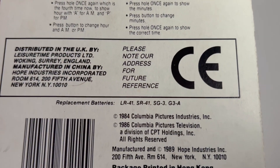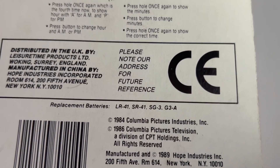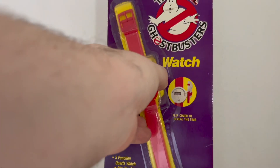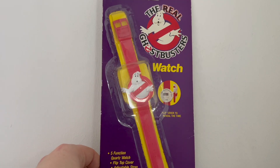If you want to get any replacement batteries, they are LRR41, TSHR41, SIG3 and GTHRETA. Please note our address for future reference. If you want to write to them, please feel free to do so — they probably won't be trading them anymore.